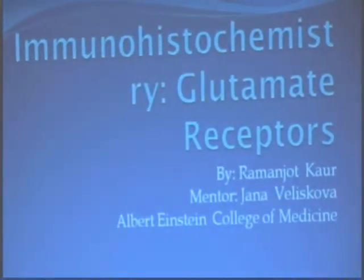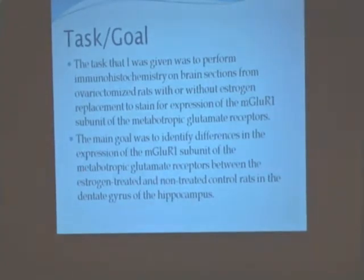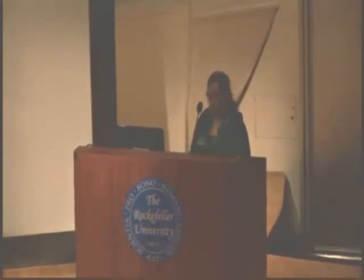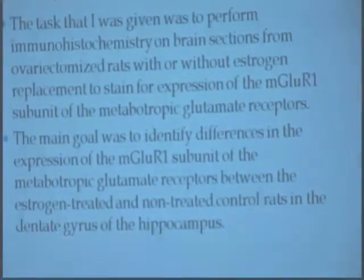Immunohistochemistry is the staining of sections of our tissues. In this case, we use brain tissues from rats. We use the antibody MGLUR1 in order to stain the sections of the brain that contain the metabotropic glutamate receptors, which are located in the dentate gyrus of the hippocampus.